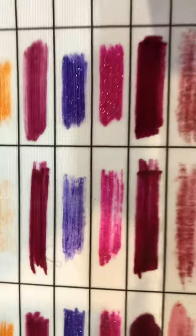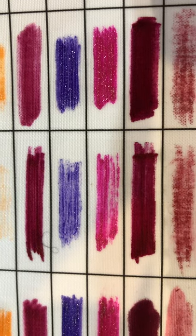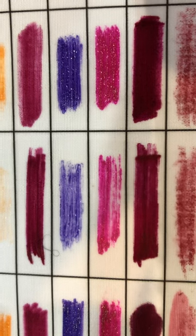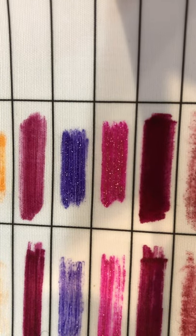If I come over here to look at where I used Sparkle Pop, the third column is with fabric medium — doesn't work well at all. However, Sparkle Pop with no-flow works fantastic.